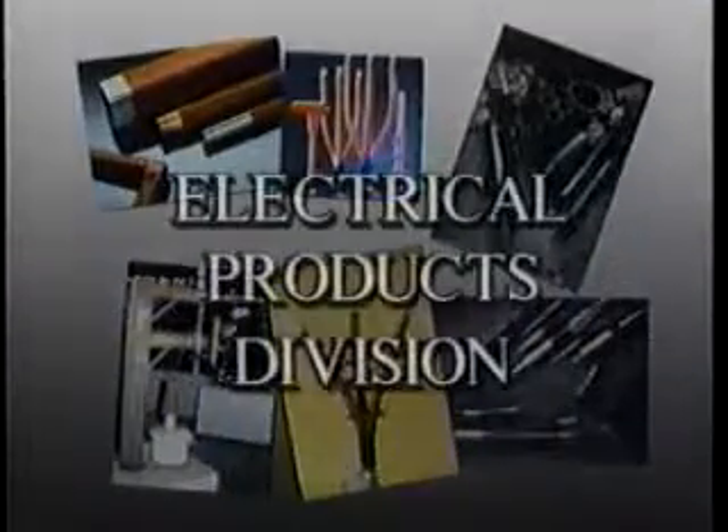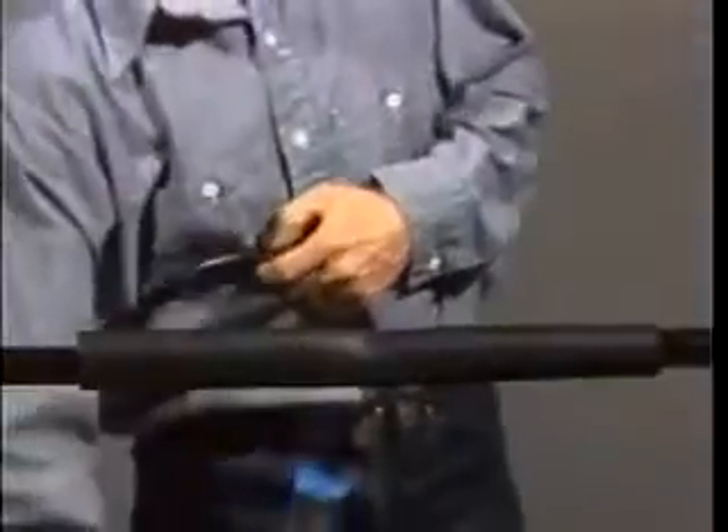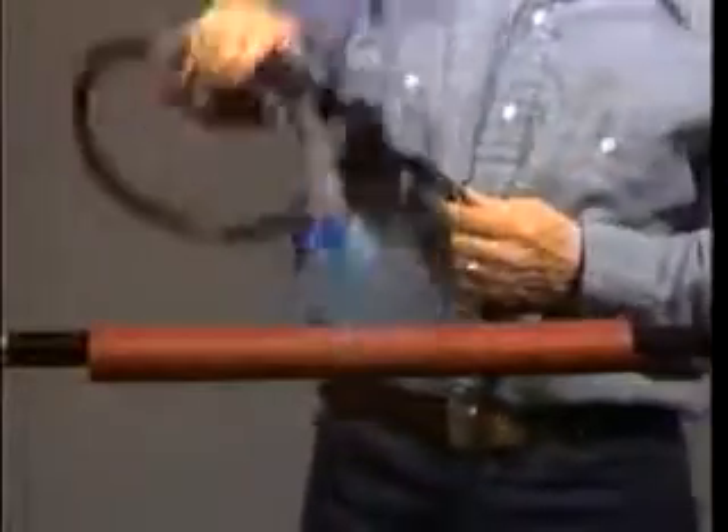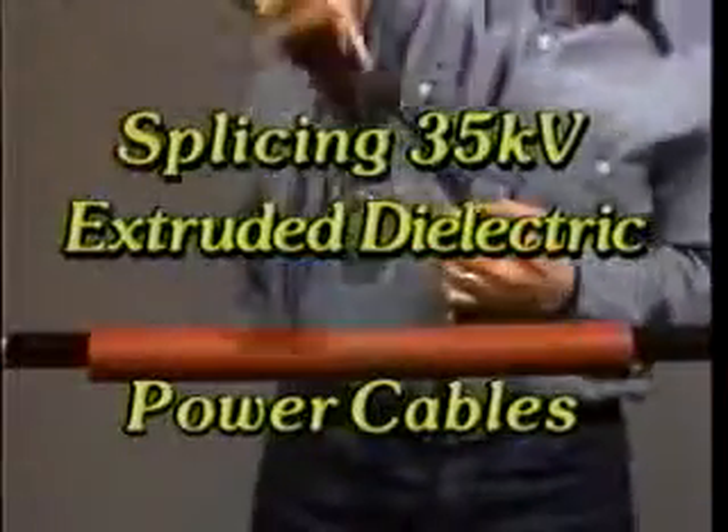Welcome to Raychem's series of training videos from the Electrical Products Division. This tape will show a laboratory installation of heat shrinkable splices for 35 kV extruded dielectric power cables.